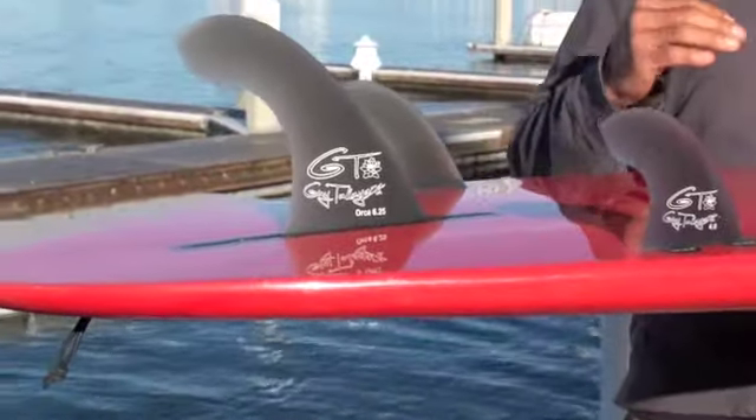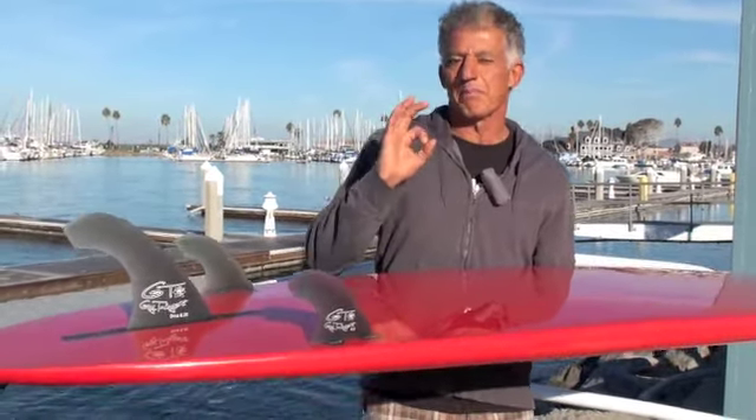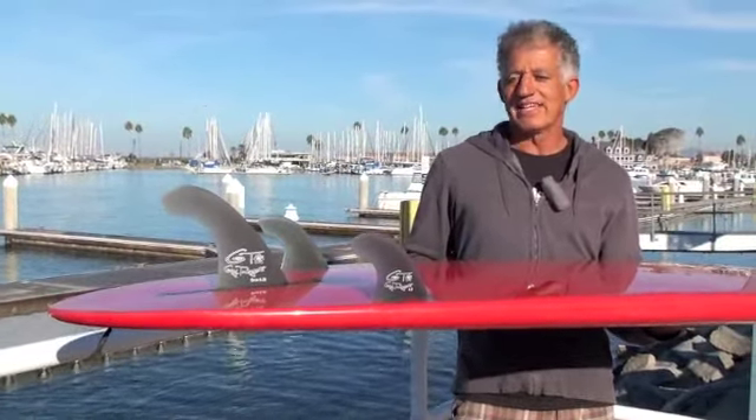I highly recommend it. If you're a guy coming from a shortboard and want to go with something bigger with more foam, this would be perfect. As well as an older surfer or anybody coming from a longboard — a 10'0" or 9'0" — looking for something you can ride in the winter time with a little more ease, this would be the perfect board. Guy Takayama and the boys over at Takayama Surf, they nailed it.